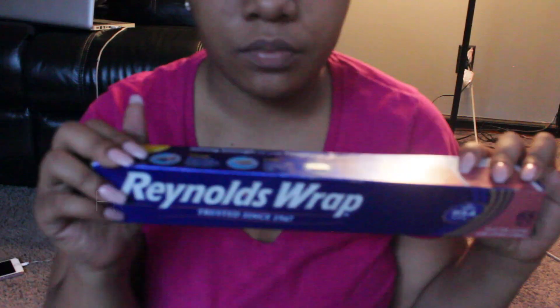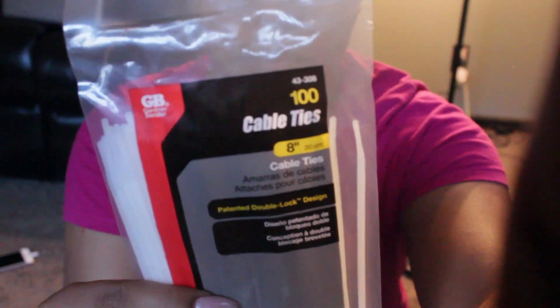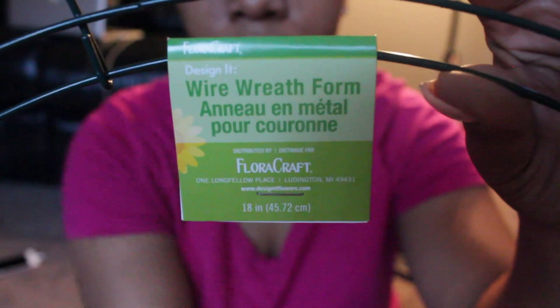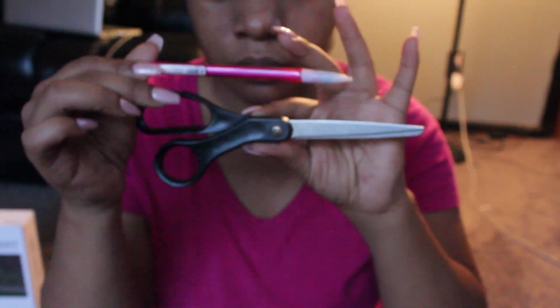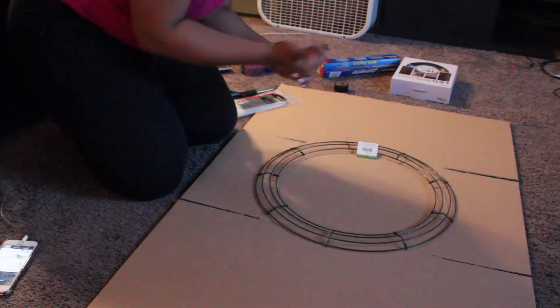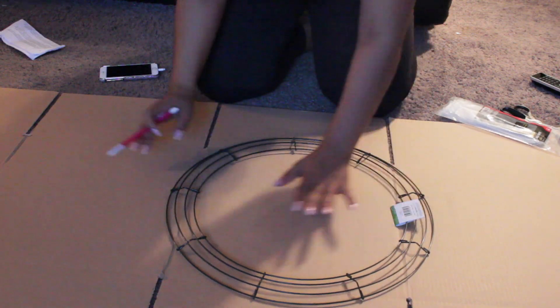First, things you'll need: some aluminum foil, cable ties, an 18-inch wreath from Walmart, some black tape or just any tape really, the lights obviously, wax paper, scissors, and a pencil.